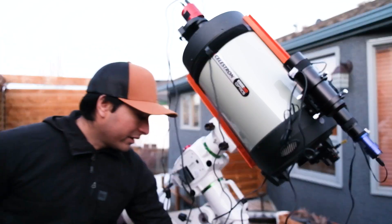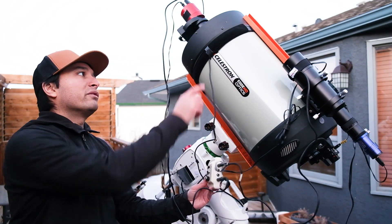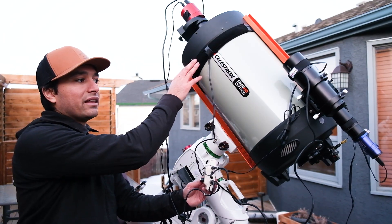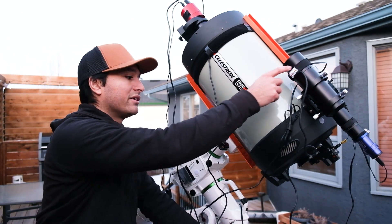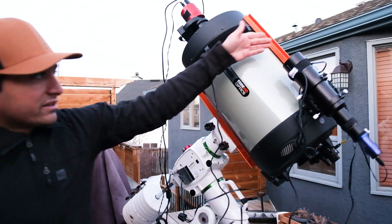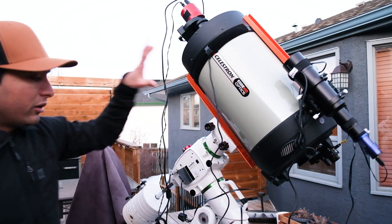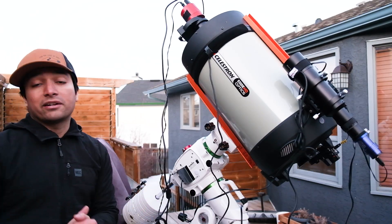I've got my dew heater right over here — this is the dew heater controller. I've got a large strap here for the C11, and then a little dew heater strap right over here for the guide scope, and that keeps them warm. On this side, I have my USB hub that all of this stuff is plugged into, and then that's all plugged into the laptop that controls everything.